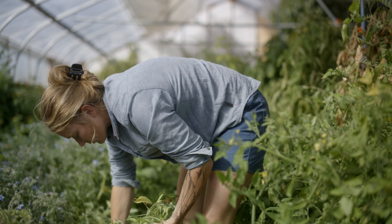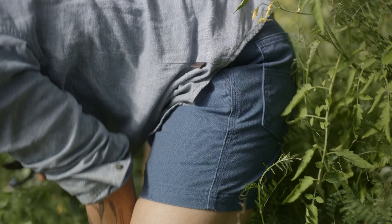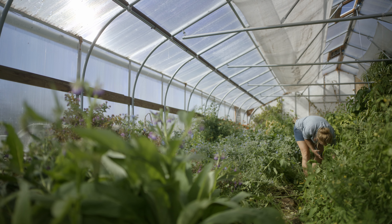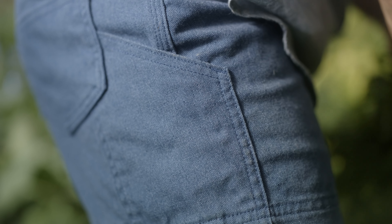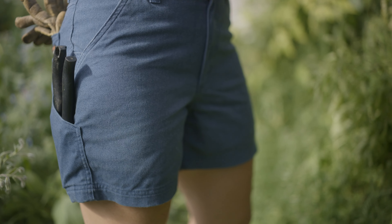Our all-seasons hemp canvas shorts keep you working harder in comfort with your knees in the breeze. Made with an exceptionally breathable and abrasion-resistant blend of industrial hemp, recycled polyester, and organic cotton,